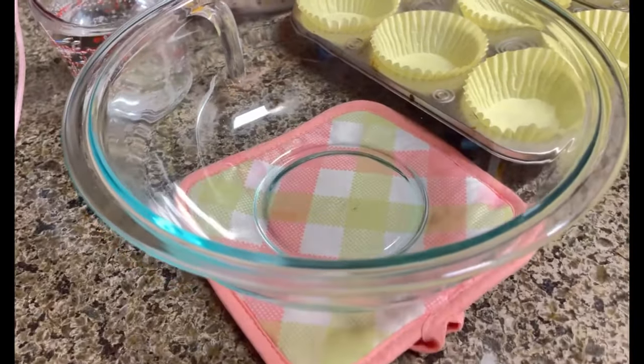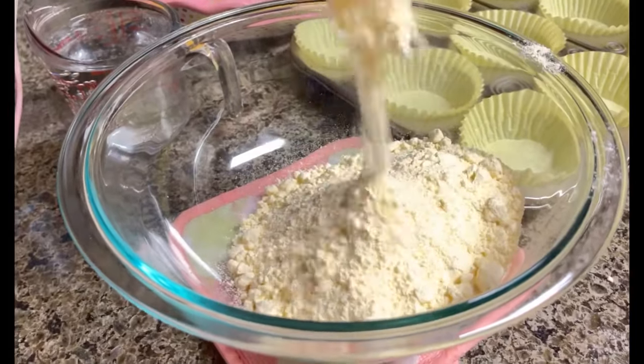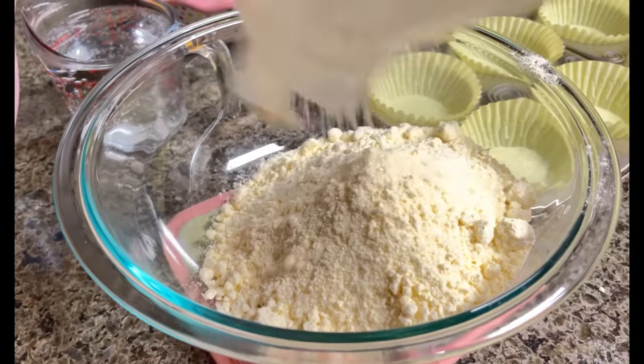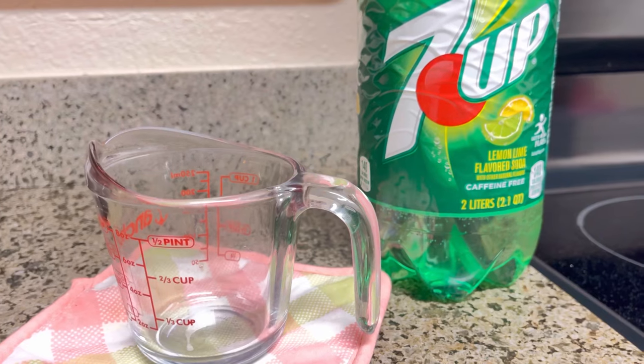In our medium-sized glass bowl, we're going to add the entire cake mix. Smells good already and I haven't even added anything to it. This is the best lemon cake mix — I love lemon cake and I love lime cake.